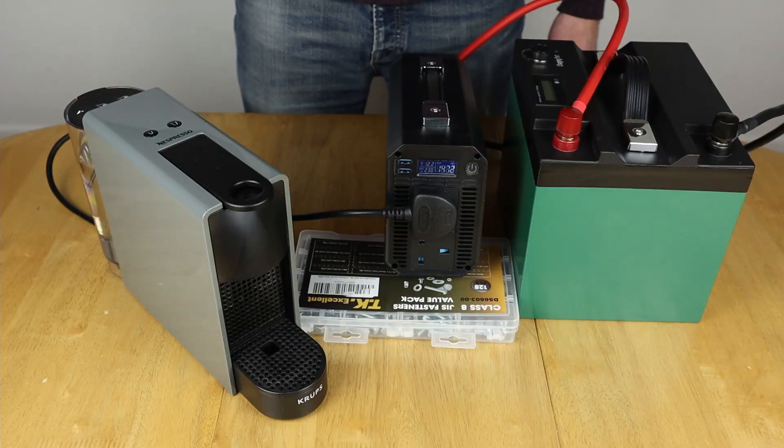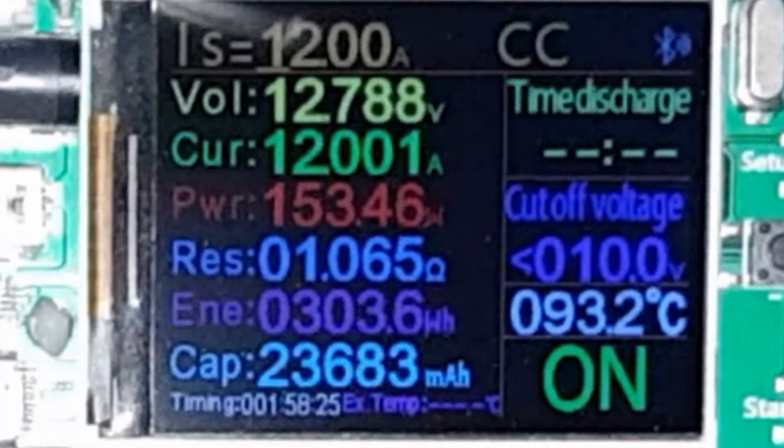In this video I deal with a size issue. They're not very long. I burn something. Oh it's hot. And I let the numbers do the talking. It's Dad Vinci time.